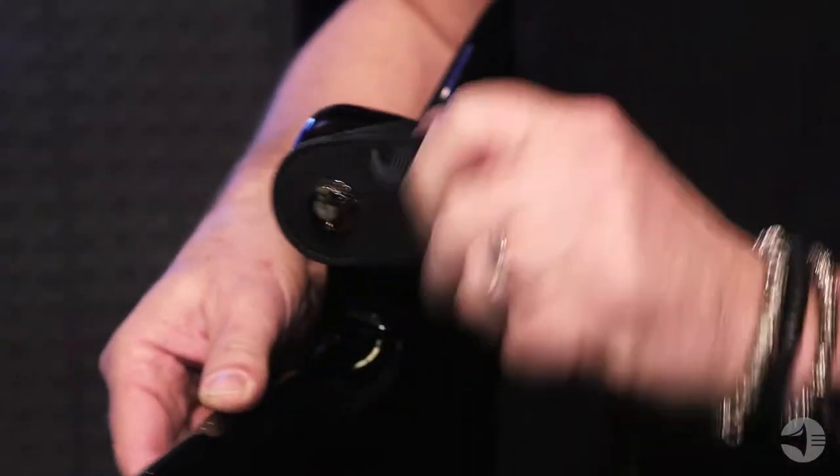Hey, welcome back. Dustin Yost here in the D'Addario booth at NAMM 2018. I'm joined once again by Rob Cunningham, Accessories Product Manager. He's got something brand new for us in the accessories line. So we came out with a strap lock system. We previously had a lot of straps with a locking mechanism built into the strap, but we kept getting asked for a system that could be added to any guitar strap. So we have that now in this system.